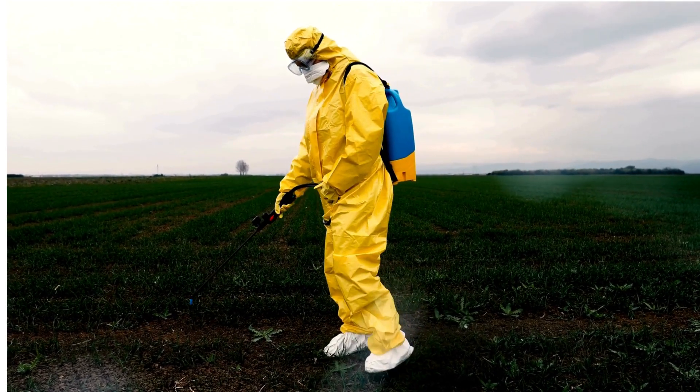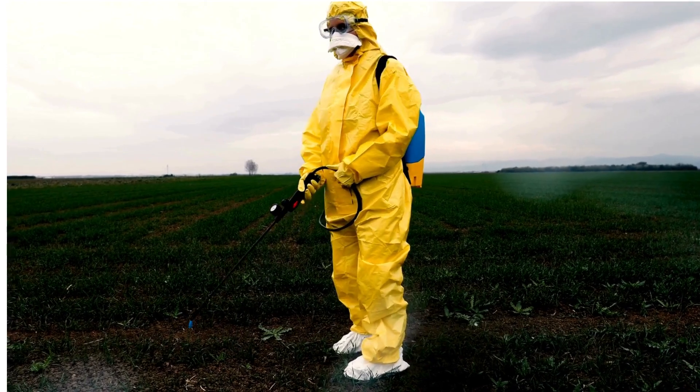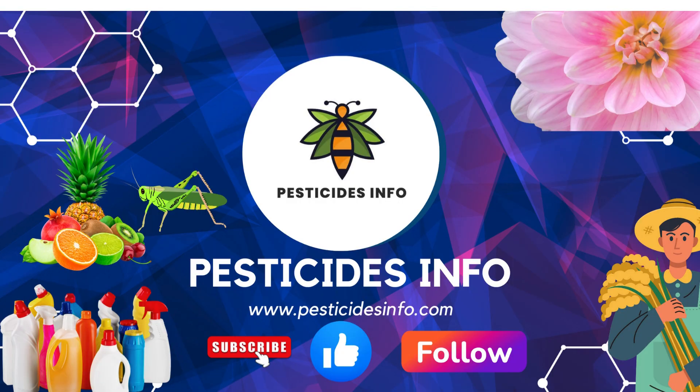Always wear protective gear. Stay safe and protect your crops responsibly. If you found this video helpful, please like and subscribe to our channel. If you have any questions or suggestions, feel free to leave a comment below.